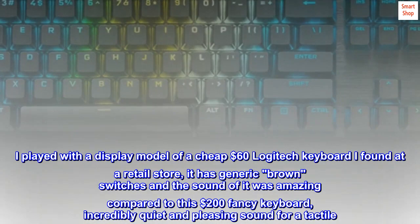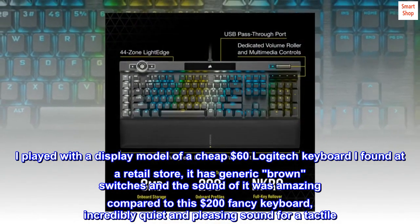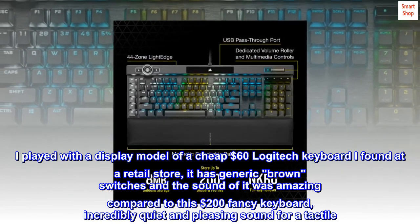I played with a display model of a cheap $60 Logitech keyboard I found at a retail store — it has generic brown switches and the sound of it was amazing compared to this $200 fancy keyboard: incredibly quiet and pleasing sound for a tactile.